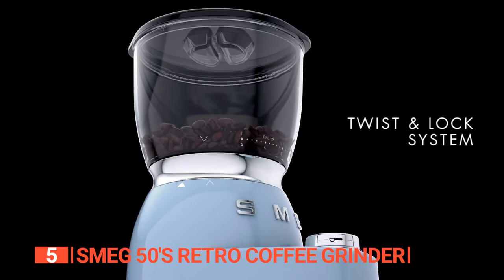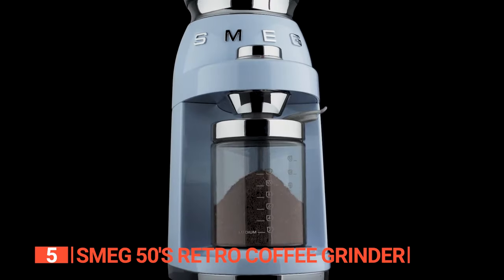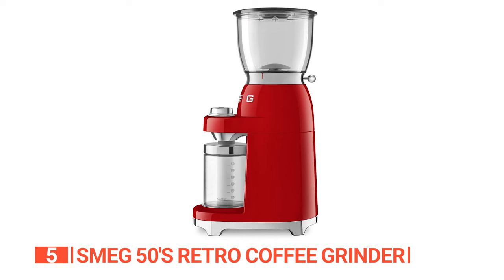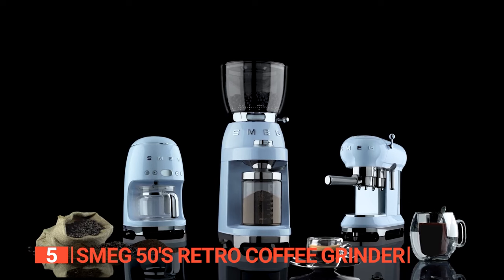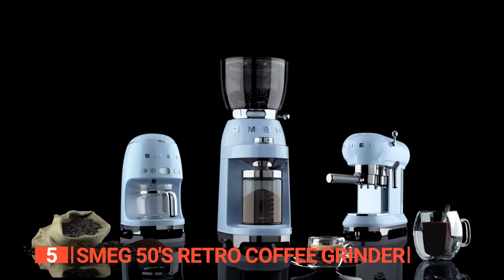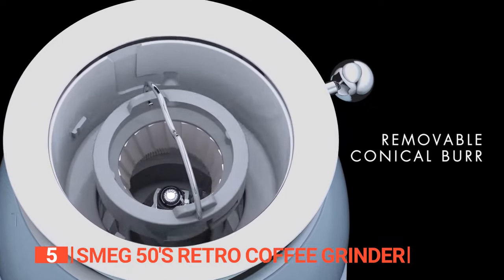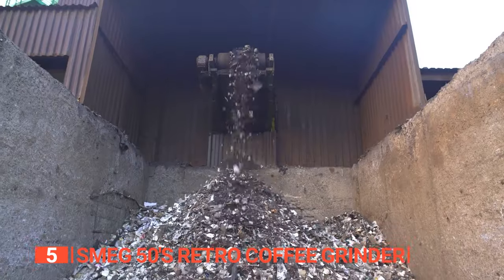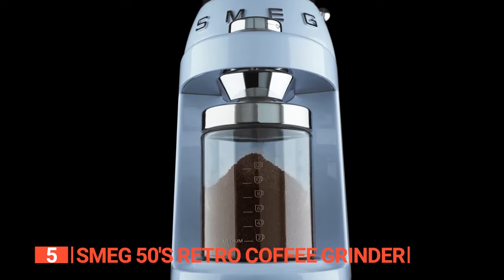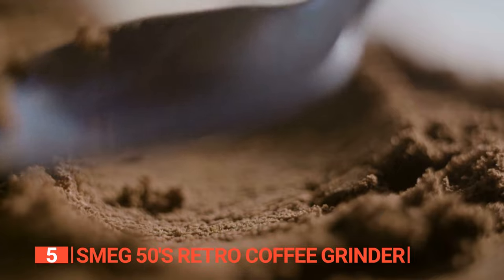The Triton Renew Twist and Lock System ensures easy filling and emptying of beans, making your experience hassle-free. The 12.35-ounce bean hopper fits comfortably in your hand and securely stores your beans when not in use. Cleaning is a breeze thanks to the easily removable upper burr. While the grinder's body is crafted from recycled materials, reducing its environmental impact, it can brew up to 12 cups of delectable coffee, preserving the freshness by preventing moisture.